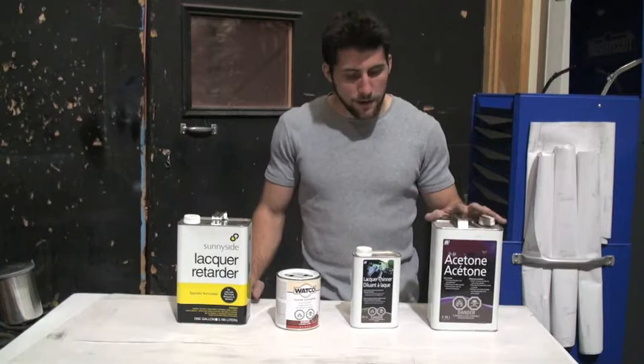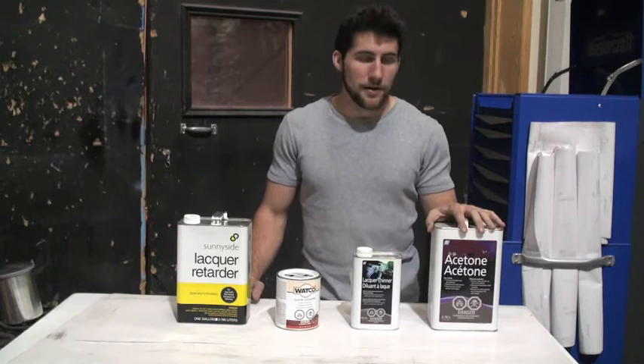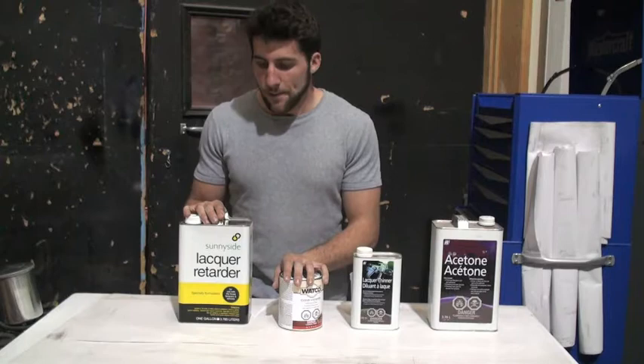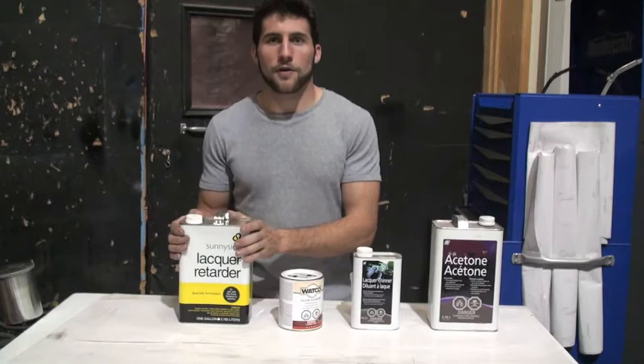And then I've got my lacquer thinner, which I'm going to mix in in a much smaller amount than I would if I was mixing it with nitrocellulose, because I've already got it thin with the acetone. And then lacquer retarder, which is designed to slow down the evaporation of the solvents that cause the lacquer to dry. I'm not actually going to use this today because it's not very humid around here right now. But if you're in a humid environment, or you're finding that you're getting a lot of orange peel and you want to slow down the evaporation so that the lacquer has more time to lay out, it's always a good idea to use around five to ten percent lacquer retarder.